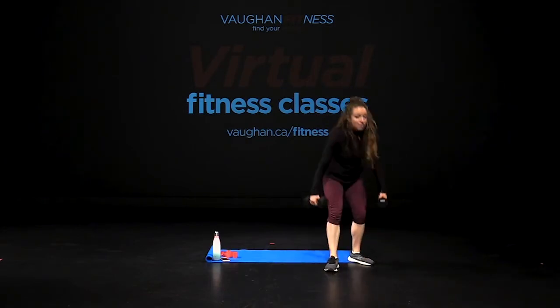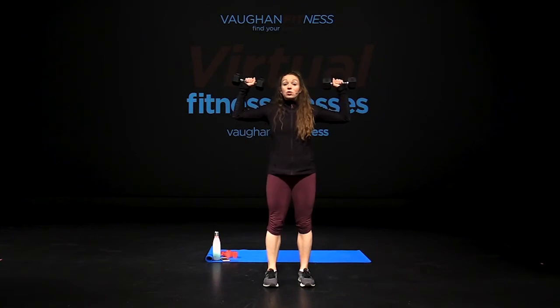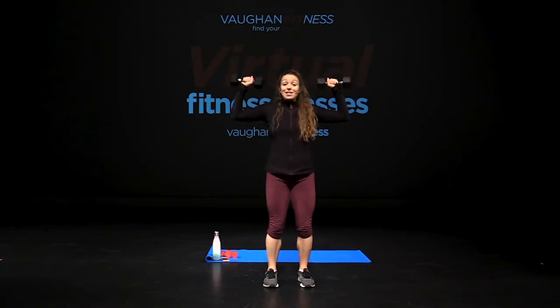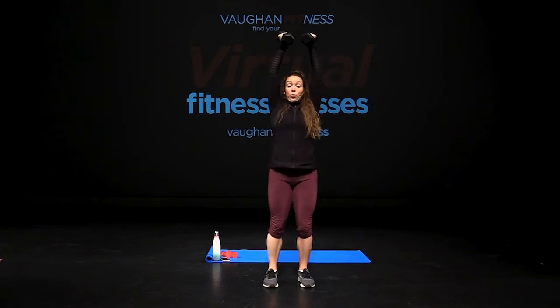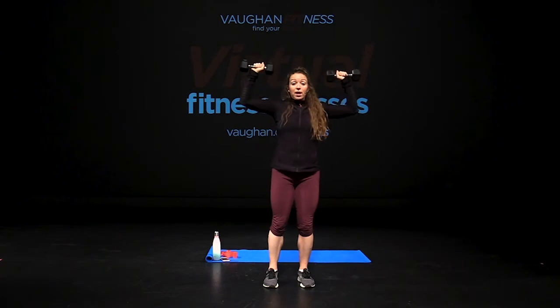Pick up your dumbbells again — feet shoulder-width apart, hands up top. Shoulder press and squeeze, twist up, bend your knees. Down, twist, down, twist, drop, turn. Keep it slower — six, five, four, three, two, one. Hold it there.